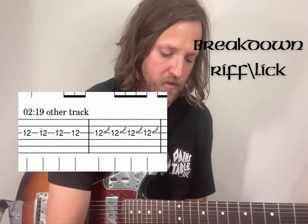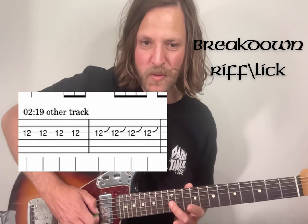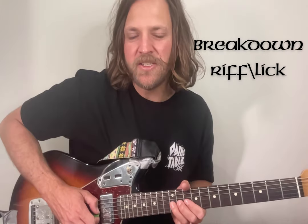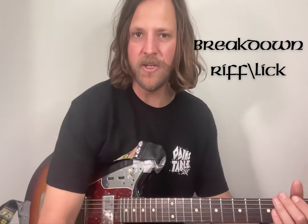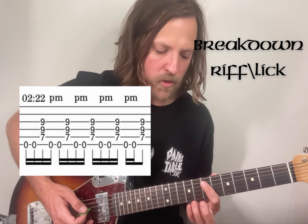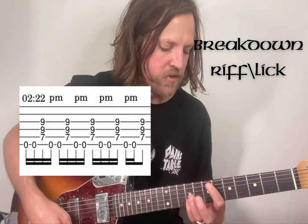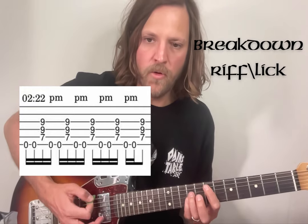While that vibrato section's going on, there's actually another track doing this, which I didn't even know was there. It's just worth noting - it's 12 on the G four times, and then four bends of the 12, which is definitely a bend that Josh likes to throw in throughout a lot of his tracks. And then to finish it off, you're back at the tough move again with the palm muting - open on the top string, then the seven power chord on the A string, finishing on that fifth strum with that power chord.